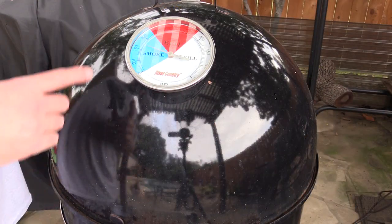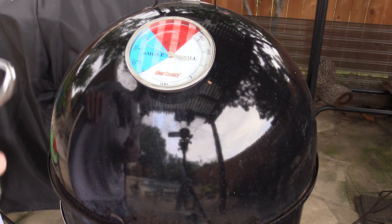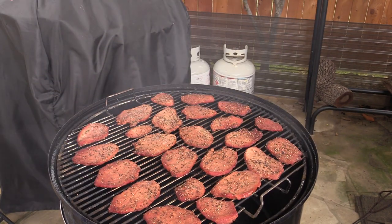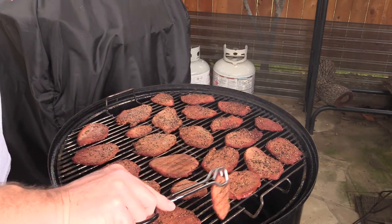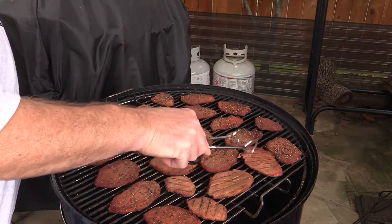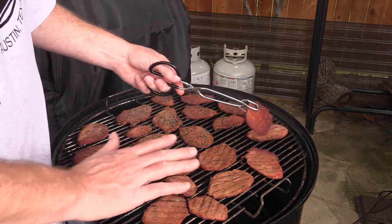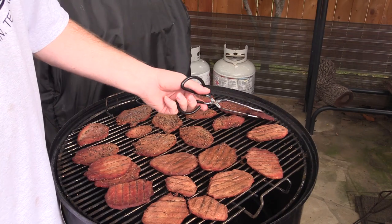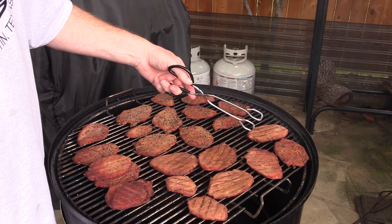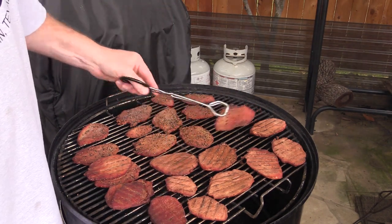We're at two hours now and I'm having a hard time keeping this below 160°F. I've got two vents totally closed and one barely cracked open. Let's see how it looks — oh my gosh, that looks really nice two hours in! I'm flipping all these over and dusting them with black pepper again. Quick note: the pieces near the coals are cooking hotter, so I'm rotating them with the pieces on the opposite side for more even cooking.